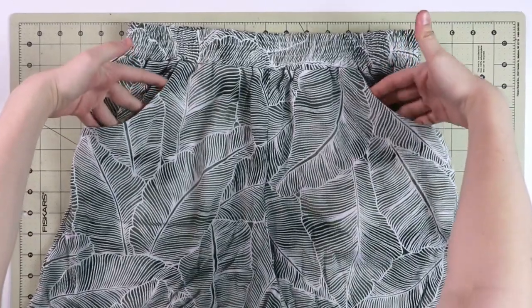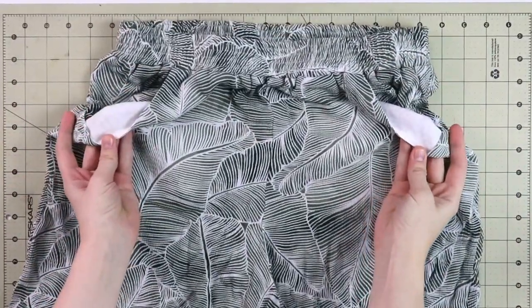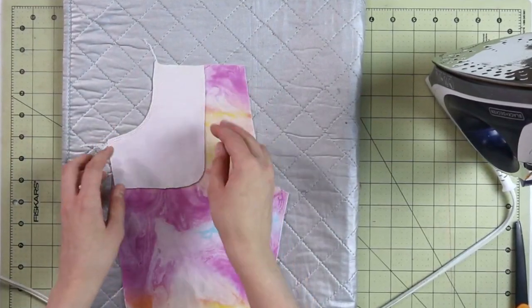Hello my dear sewing friends, it's Alisa here with Thoughtful Creativity and today we have a mini tutorial on the super easy way how to add pockets to your skirts or to your pants. You can use this method for both knit fabrics and woven fabrics as well. You've seen me use this method in a variety of different tutorials for this linen skirt, for the really easy culotte shorts, and of course for these basic pants with gathered waist as well. So that's exactly what we're doing today.